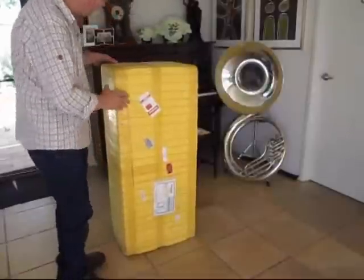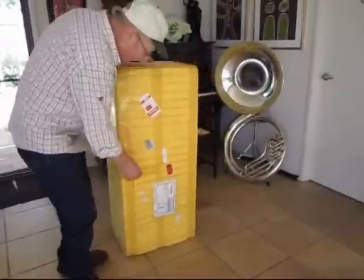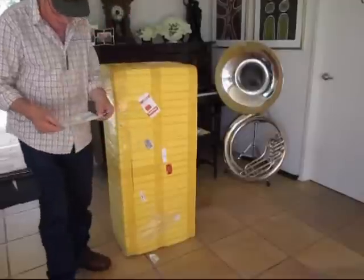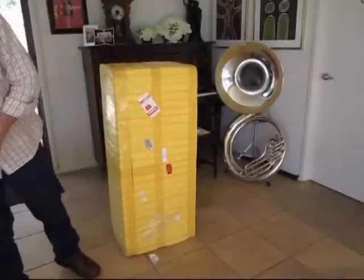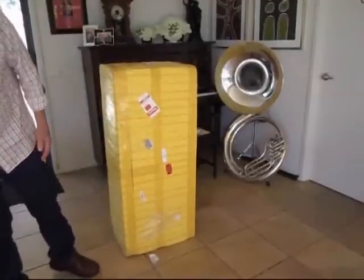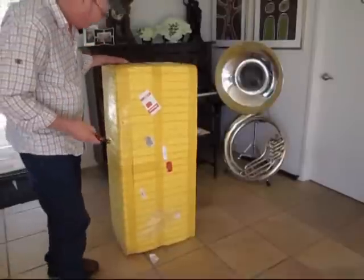Well, I've got a monster saxophone. I have no idea how to open it. That's what I'm going to tell you. It arrived all the way from China in 10 days. I'm going to open it.